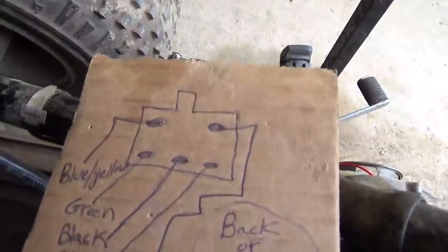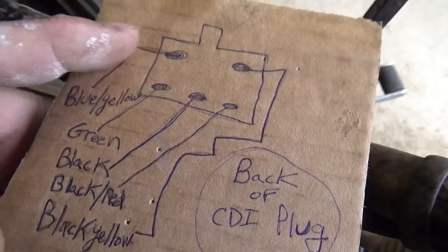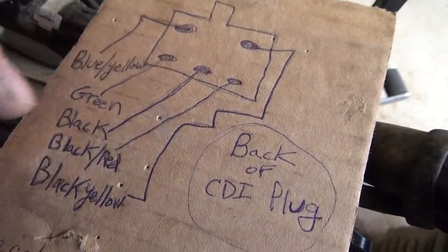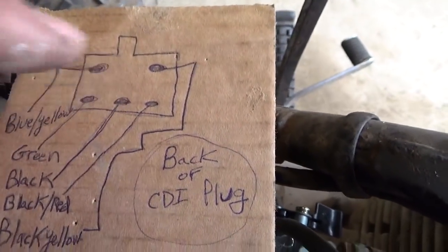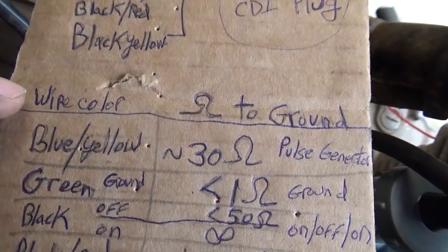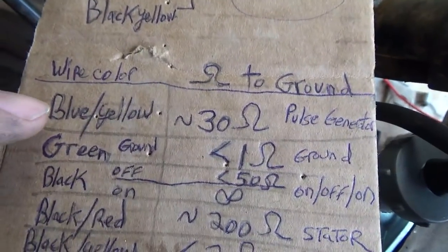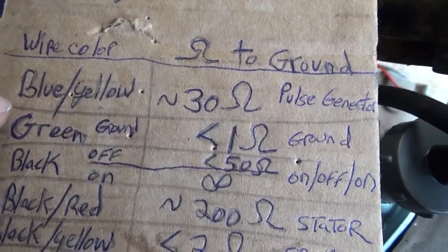If you're looking at the back of the plug, that's what you're seeing. Then you go around: black-yellow up there, green in the corner, black — sometimes black with a white stripe — black with red, black with yellow. And once again, you're looking at the back of the plug. After you do that, you've got a wire color and the ohm reading to ground, and blue and yellow. Turns out that's from the pulse generator — you get somewhere around 30 ohms.